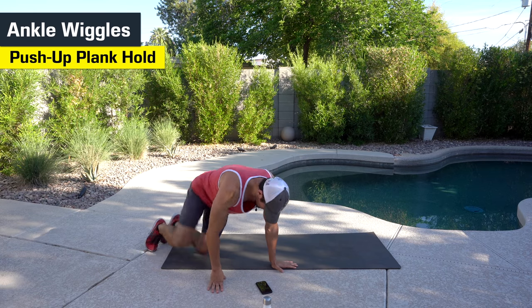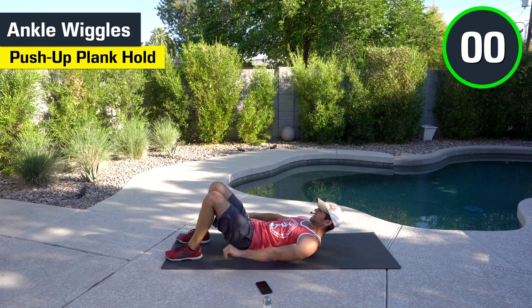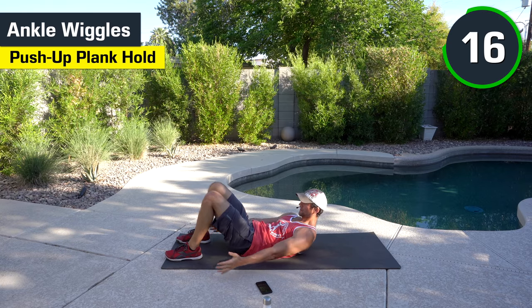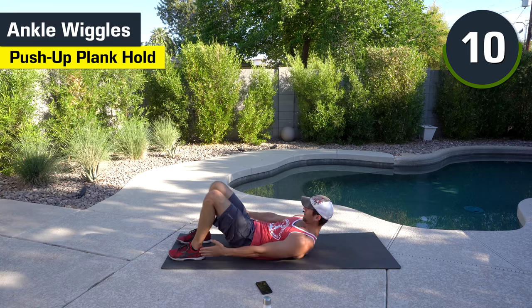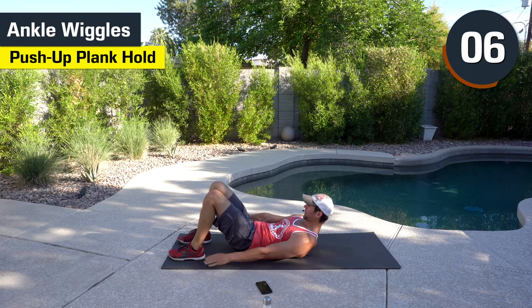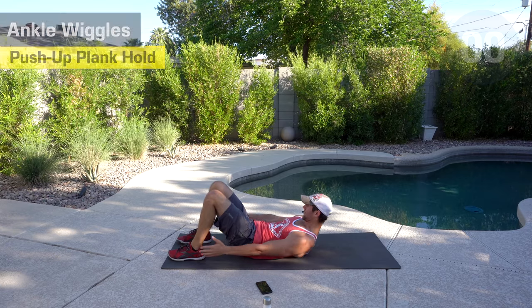We got the ankle wiggles — we'll be on our back. Feet flat. Here we go, side to side. Good. Halfway there. Keep pushing. All the way to the end. Good job.